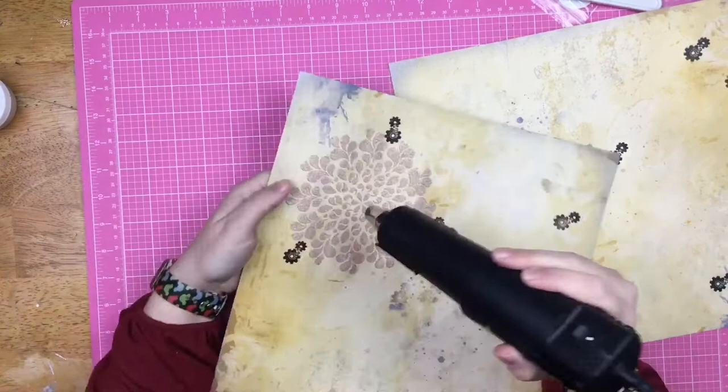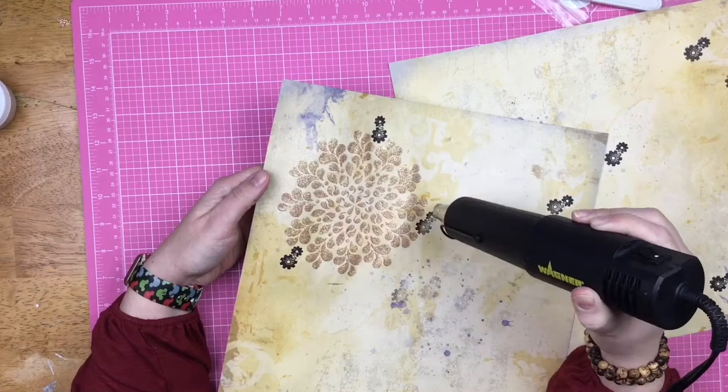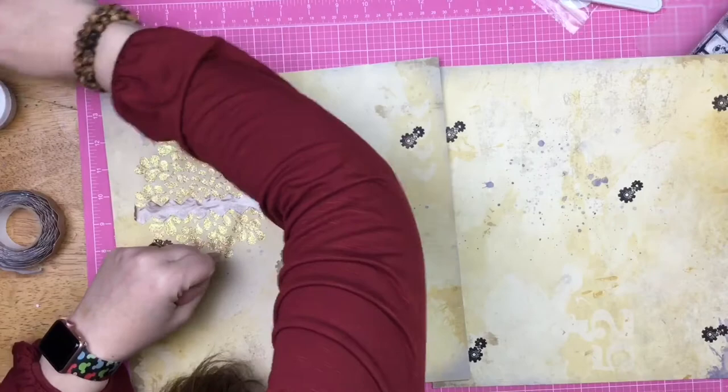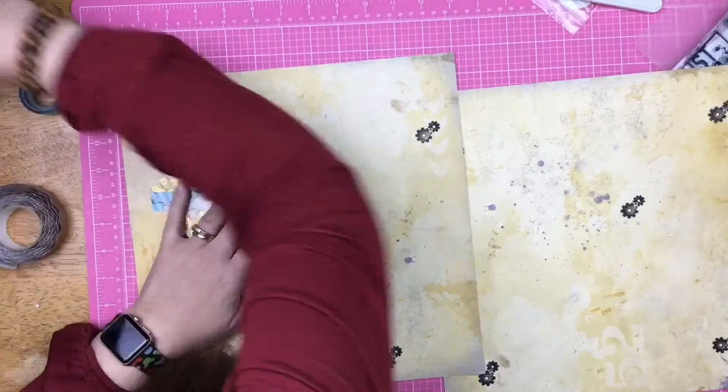I would not recommend putting your heat gun on top of your hand to determine how hot it is — just don't do it. I'm using the heat gun to speed up the process a little bit. It dries really quickly but I just felt like I needed it to move along. It has been a little chilly in our house, and we are the family that will put on a sweatshirt or get under a blanket before we turn up the heat.